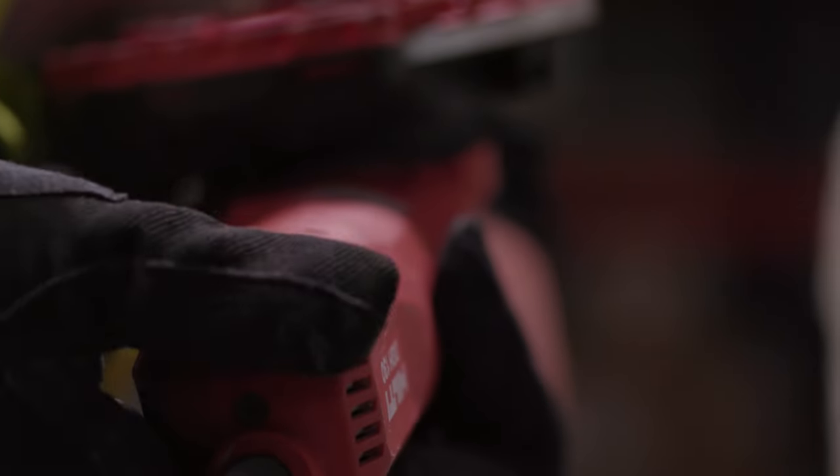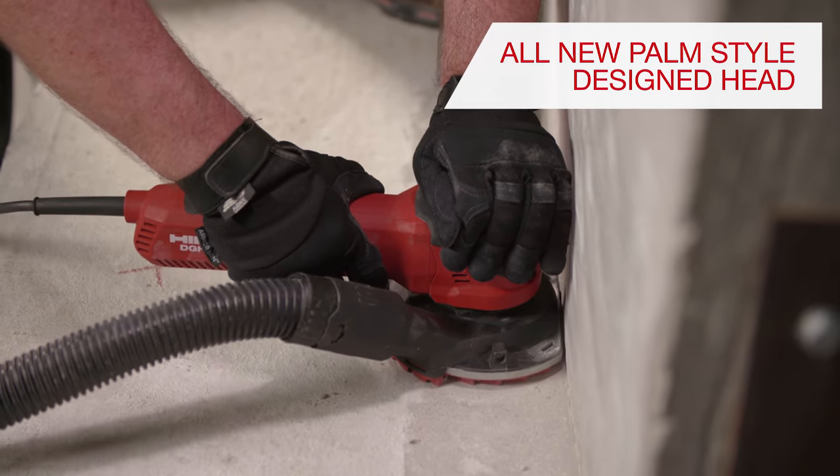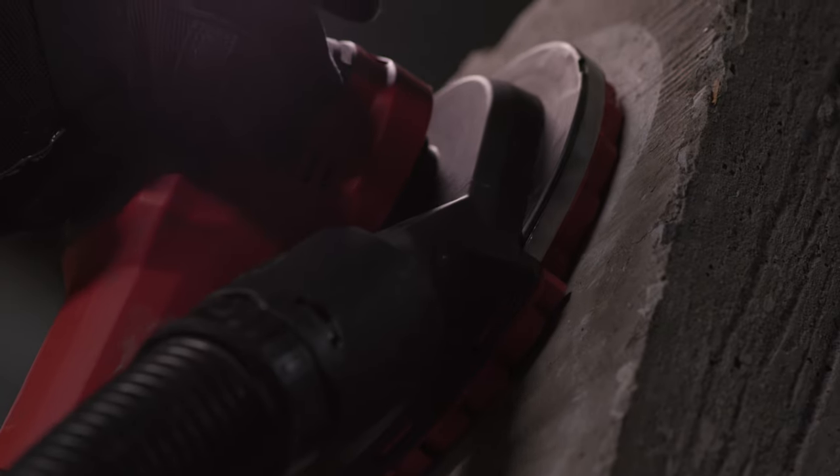The six-setting variable speed DGH-130 delivers an all-new palm-style designed head, which allows for comfort and ease of movement while grinding on walls.